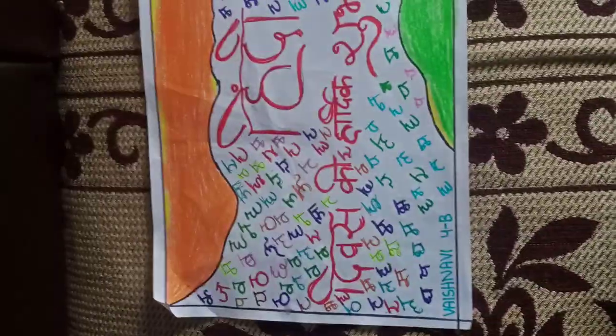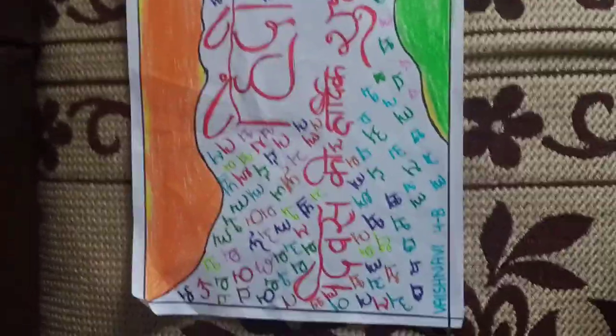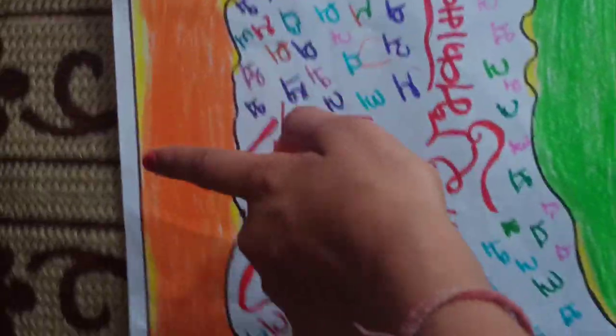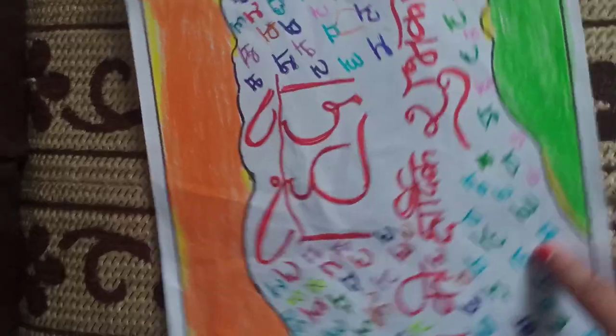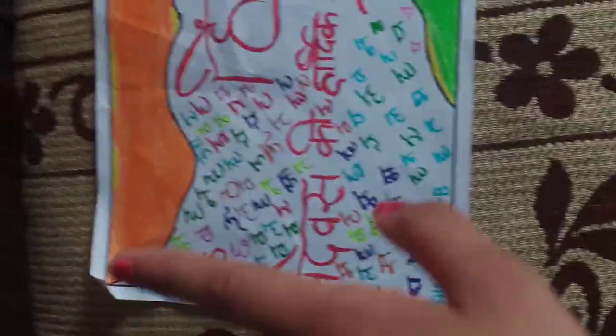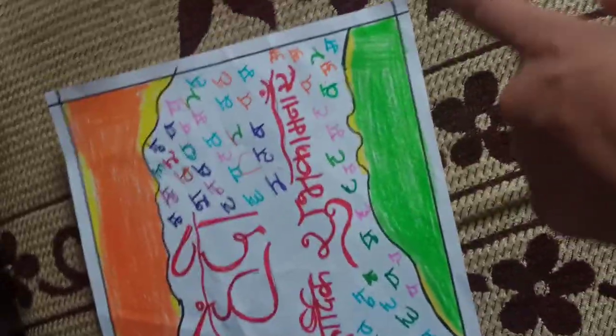Here I have drawn a flag like this, and I have colored it with orange here, green here, a bit yellow here and here also, and a brown border around it.